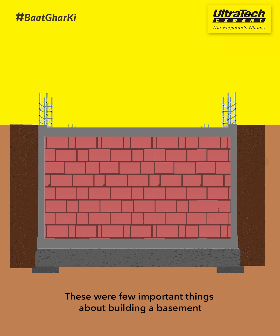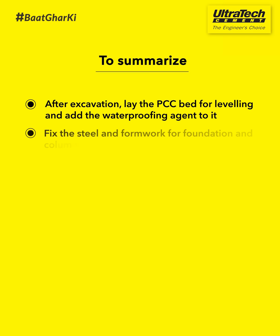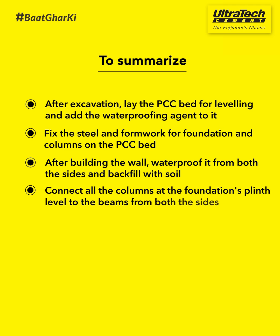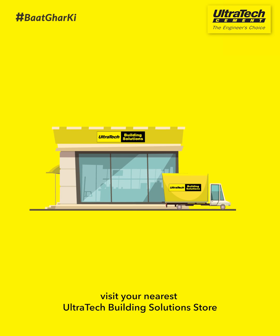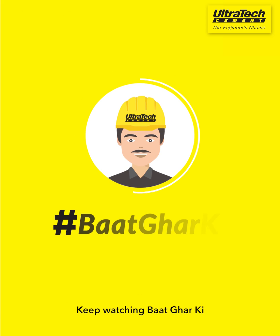These were a few important things about building a basement. For more information on products and services, visit your nearest Ultratech building solution store. Keep watching Baat Ghar Ki, brought to you by Ultratech Cement.